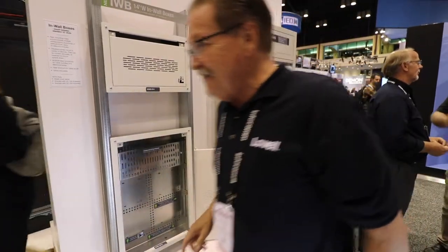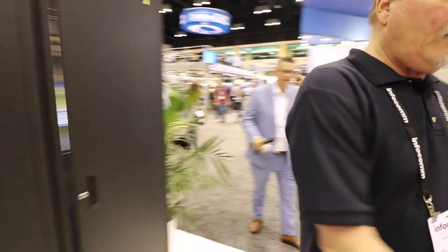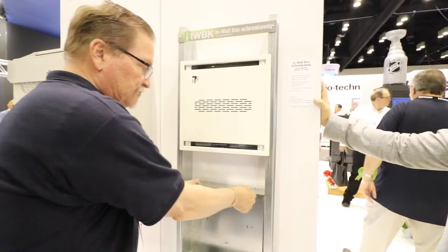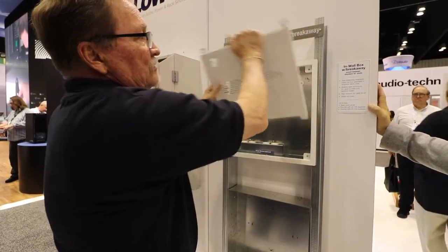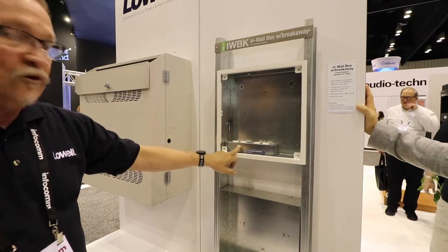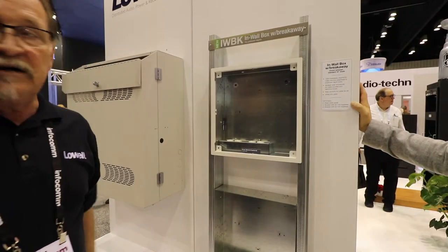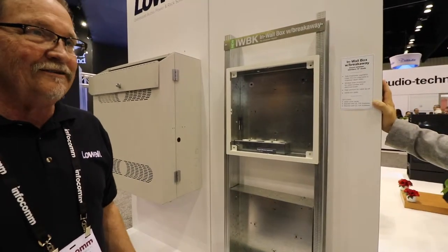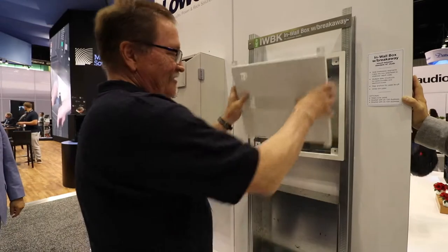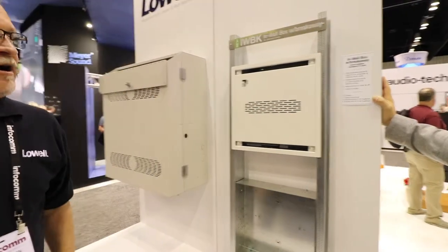This is our in-wall box with a breakaway flange. It comes at this distance, and if you need shorter distances, rock it back and forth and that flange will break off. It mounts between your 16-inch studs. We've got our own blue power brackets, wire ties that pull out with a screwdriver, and laser knockouts for knockouts and panels, plus outlets. Then the cover goes back on and cleans it up. That's the in-wall box with the breakaway flange — that's the IWB-K. The other ones are IWB.